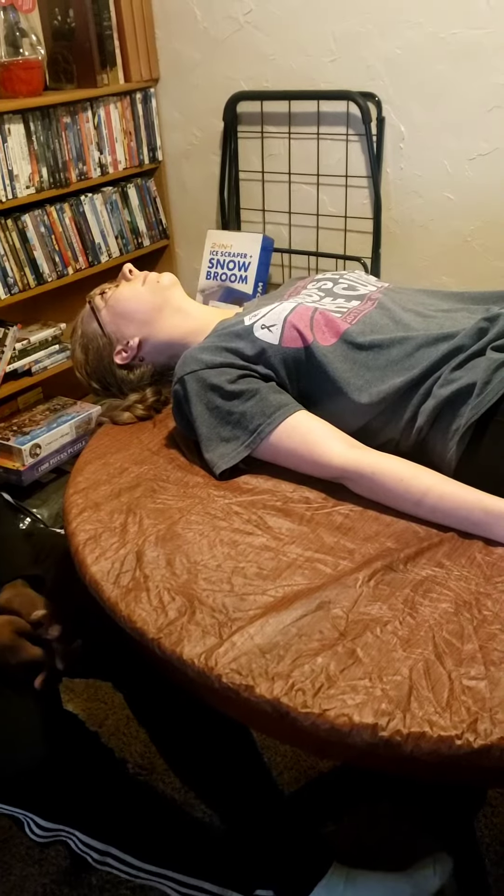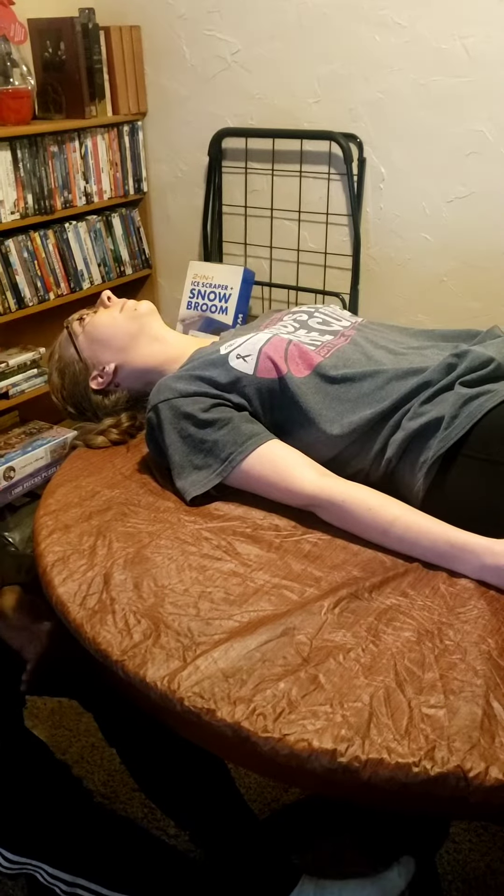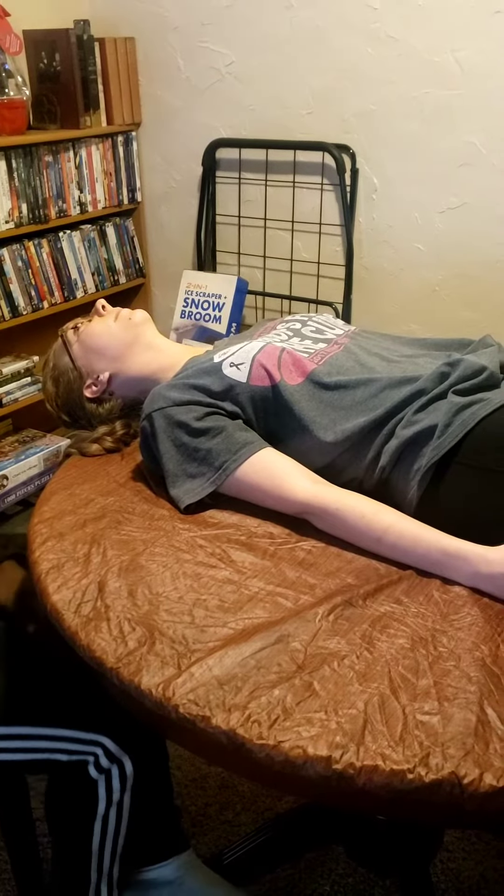To measure the range of motion of joints, I have my client lay down supine, or on her back. I'm going to use a goniometer to measure the joint range of motion. The first one will be for the shoulders. I'm going to have my client keep her arms straight as she reaches all the way back to her head. The fulcrum will be at the armpit, measuring at the shaft of the humerus.